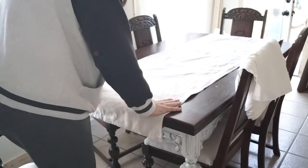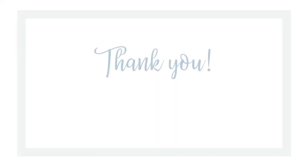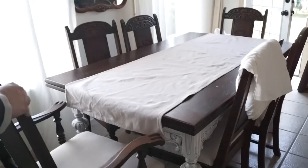Thank you so much for watching all the way through if you've made it this far. Don't forget to like the video, subscribe, and share it with friends if you think they would enjoy this content. Thank you again. Bye.